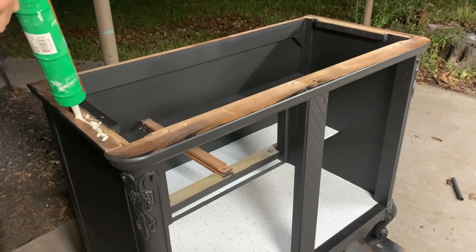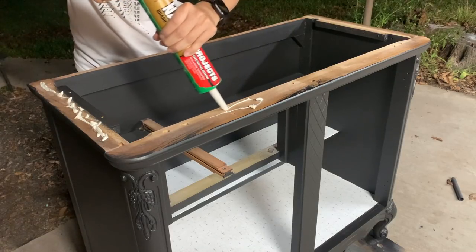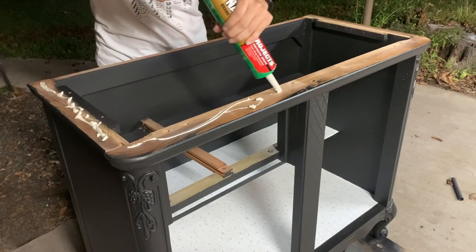I used liquid nails and the existing holes to screw and secure the top on. If you were placing a new top on top of an existing one, I would glue and nail it in.